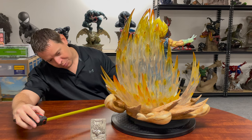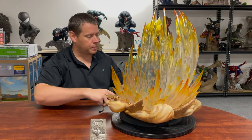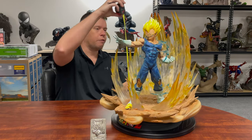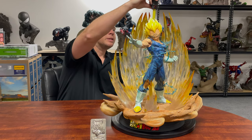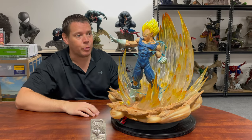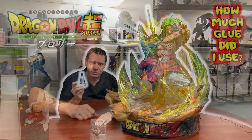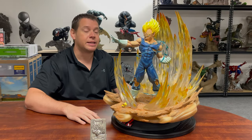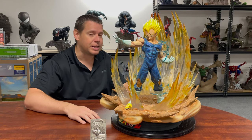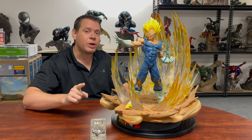The deepest point is probably about 18 inches or so give or take. The widest point you're looking at 19 inches or so. The tallest point is probably the aura effect on the back at about 21 inches. I like that he's not going to take up a ton of room. Right now I'm actually going to put him next to this Broly — I've done a review on it — and everything fits together fantastically.